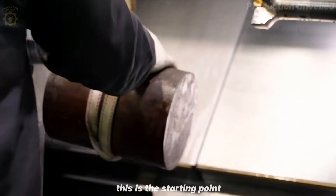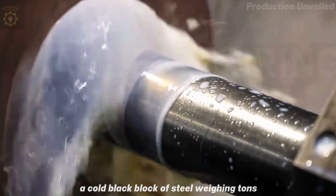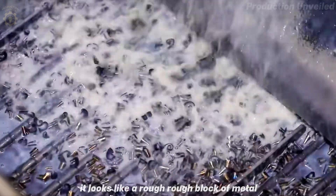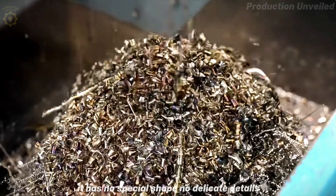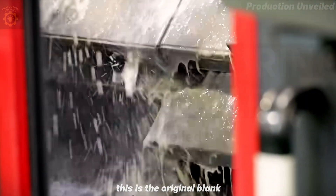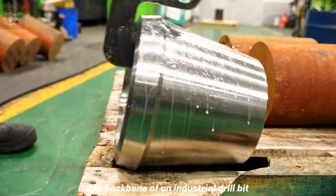This is the starting point, where the journey begins with something seemingly inanimate: a cold, black block of steel weighing tons. You might pass by it in a factory without paying any attention. It looks like a rough block of metal, even with a few scratches from transportation. It has no special shape, no delicate details, and is not something worth displaying. But for us, the mechanics, this is the original blank, the material foundation for a precise structure that is about to be born — the backbone of an industrial drill bit.